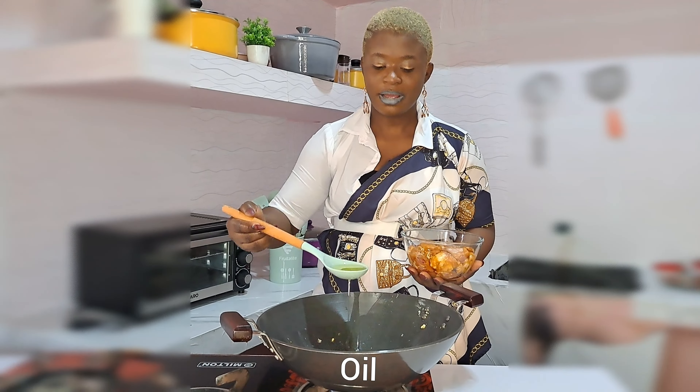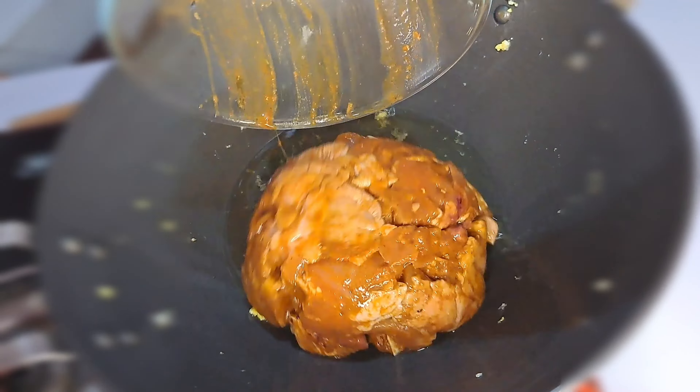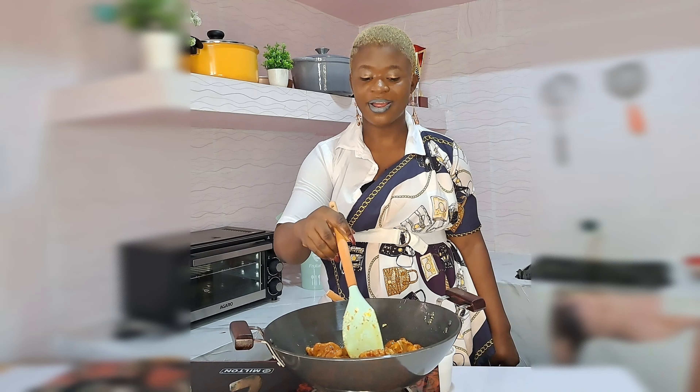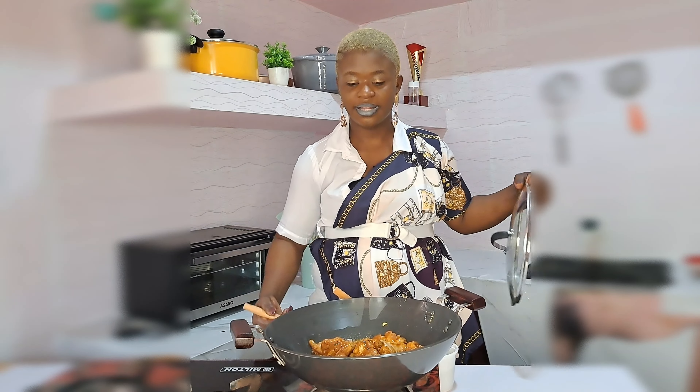On the same pan I'll be adding some oil, then adding our little chicken. Just turning the chicken and stirring that. What I do now is cover the chicken to stir-fry — you don't need water, you only need oil, then you can cover it so that the center can fry and get cooked.